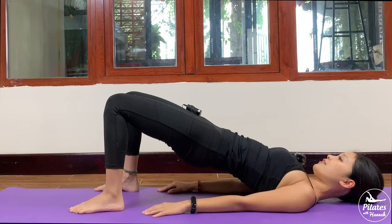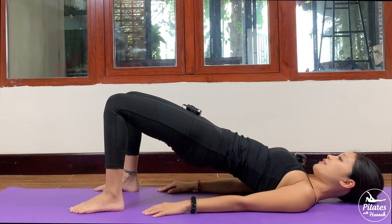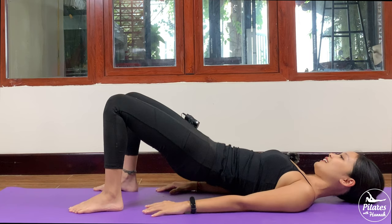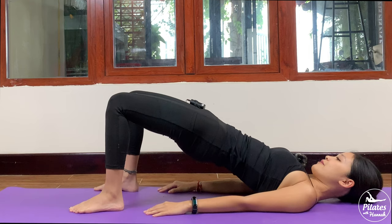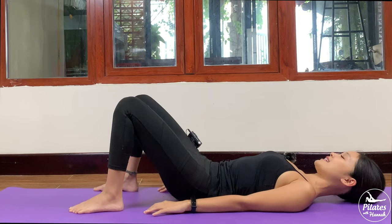Slowly drag your hips down and 6 more times with your own breath, keep breathing. Slowly bring it down again — and 5, inhale, and exhale. 4, keep your hips stabilized and balanced — and 2 more times with your own breath. And last one. Slowly bring it down, shake your hips.